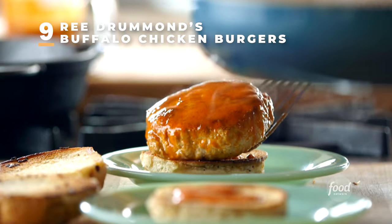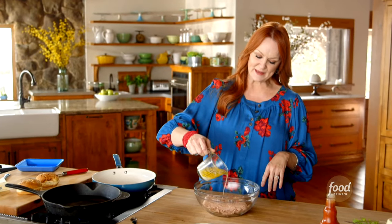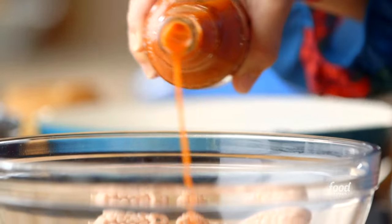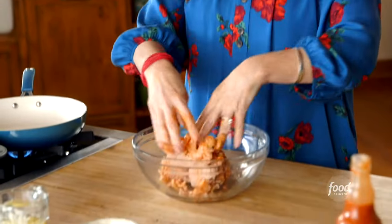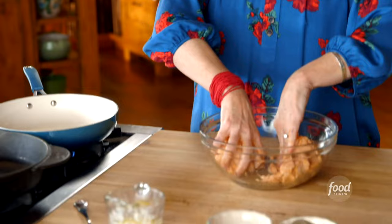I'm going to throw together some buffalo chicken burgers — delicious, saucy, drippy, and wonderful. I started with ground chicken, seasoned with salt and pepper, and I'm going to add just a little melted butter and some Louisiana hot sauce — the stuff you'd use for buffalo wings. I'm going in with my hands. There's no better way. I'm going to divide this pile in half and make two equal-sized patties.